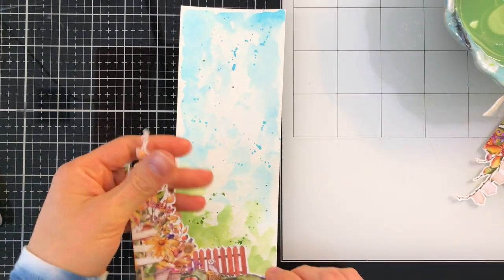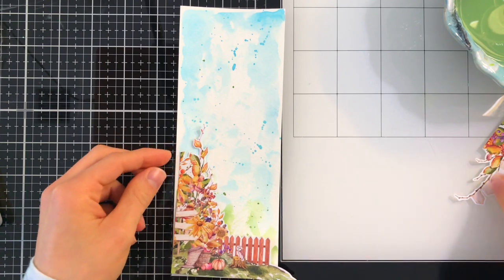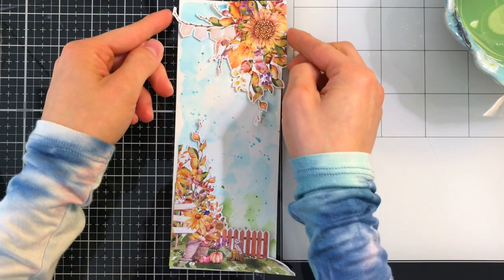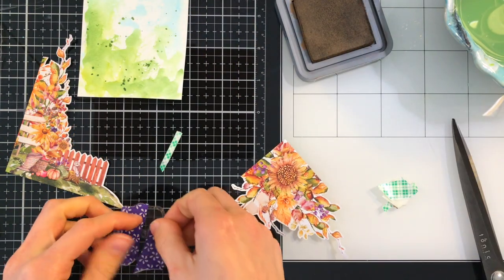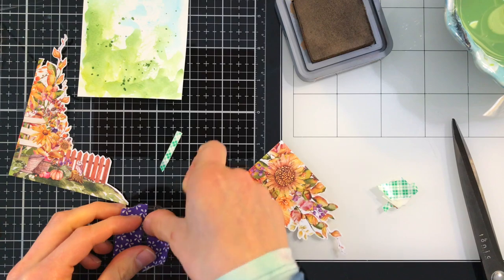I used some watercolor paper and a couple of Prima Watercolor Confections paints to paint a very loose watercolor background. I just basically added a little blue at the top and a little bit of green at the bottom, a few splatters, and this will be a perfect background behind these very detailed florals.